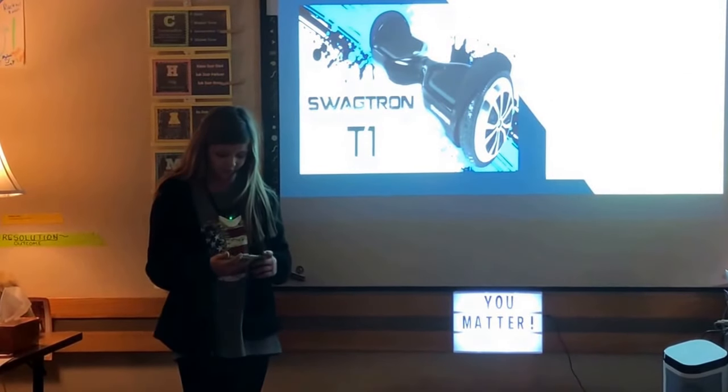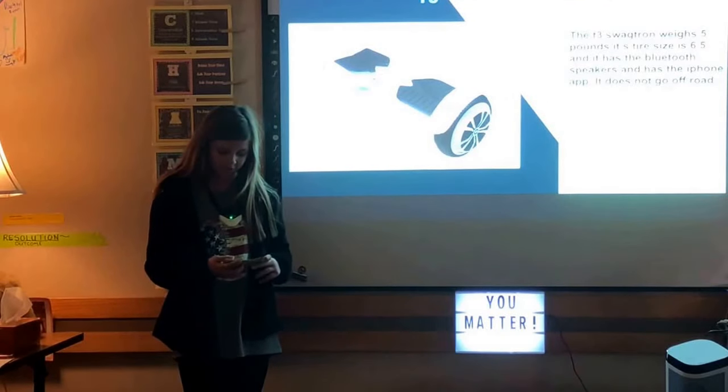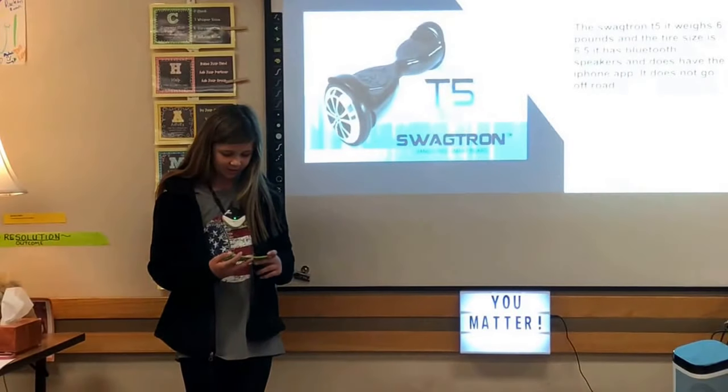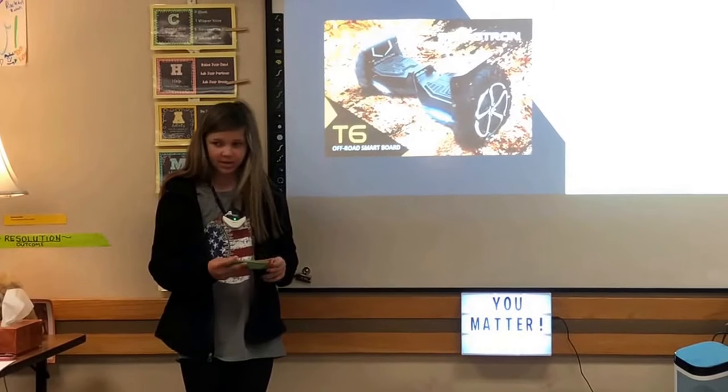The T5 Swagtron weighs six pounds, has Bluetooth speakers and the app, but does not go off-road. The T6 is what I have — its tire size is 10 inches, it weighs eight pounds, has Bluetooth speakers, and it can go off-road.